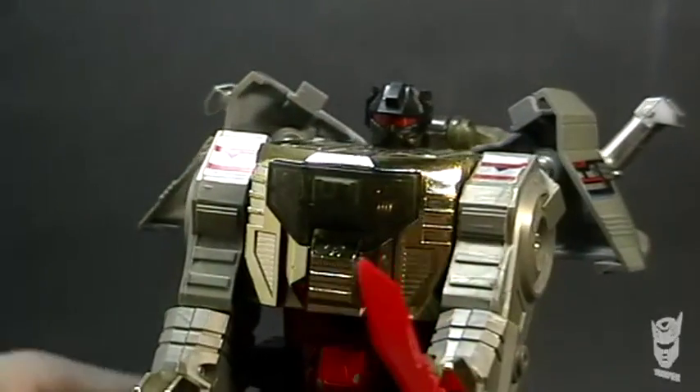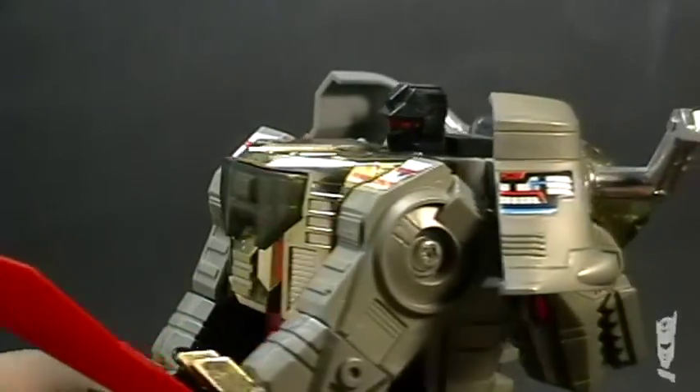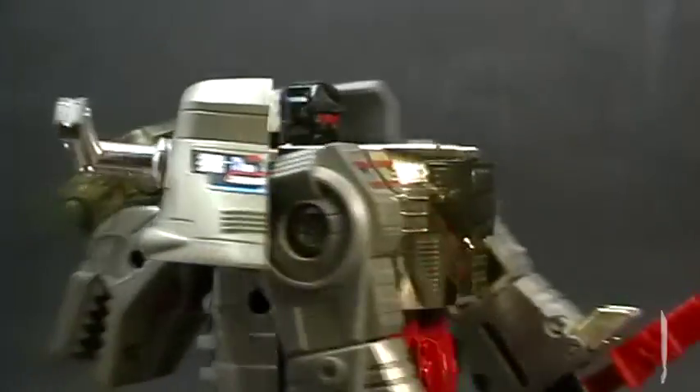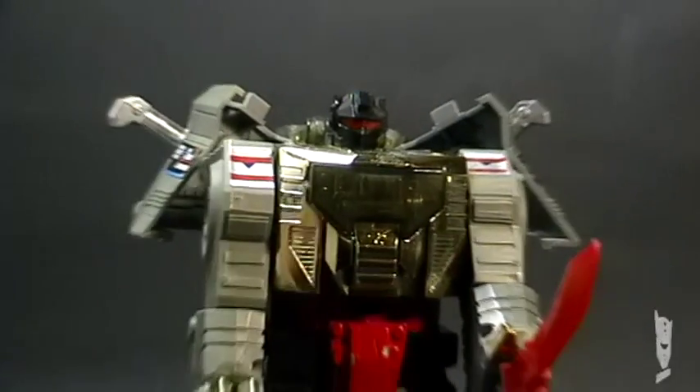Rubber tires, chrome — what days those were! Well, this was Trooper. Thanks, see you next time.